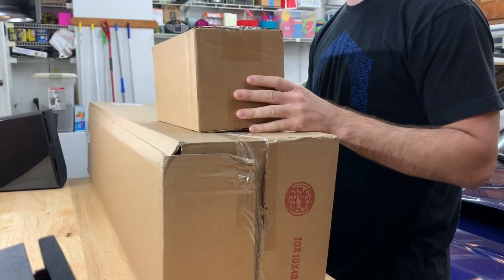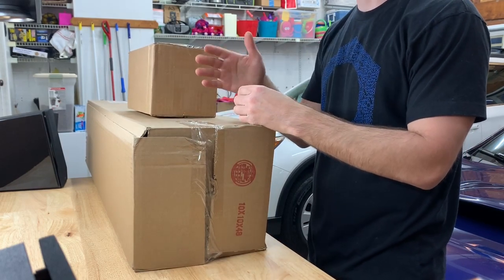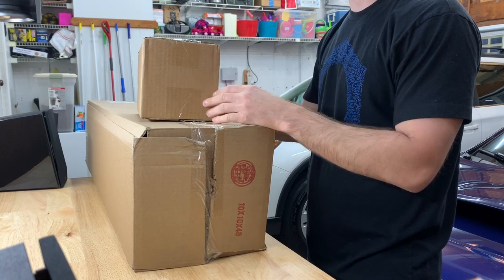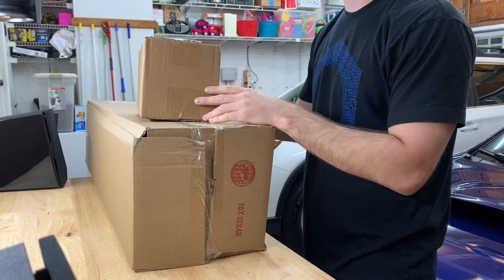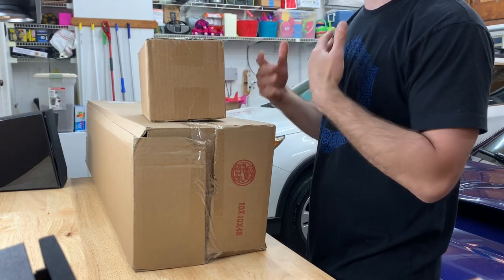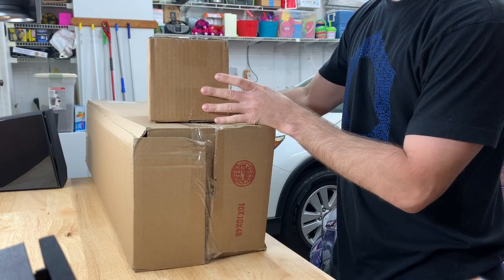Hey guys, parts are starting to come in and I figured I would do an unboxing just so I can show you what I got. I kind of already went over some things I was getting — there are a few things I didn't mention that are coming in as well, so I'll leave that up as a little surprise. Not that it's anything crazy exciting, but it's more car parts. I haven't opened any of this yet so you guys are going to see my first reaction, and we'll see how things are packaged to make sure everything arrived safely.